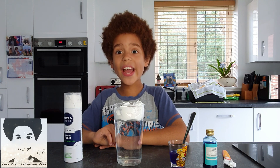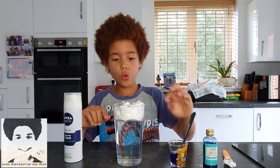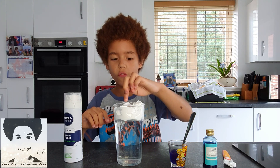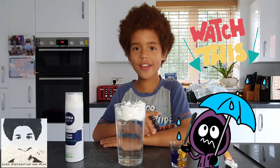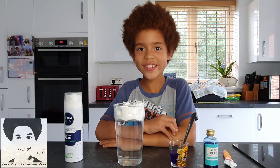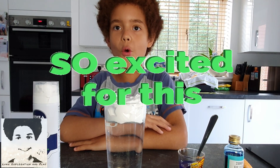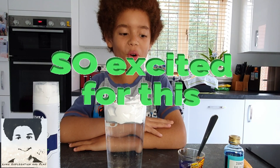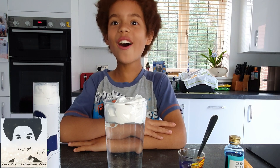Remember the shaving foam is like the cloud and the water is like the air. Next we will teaspoon the food coloring on top of the shaving foam. And remember this is storm out of a glass, so look out for the storm! Now the moment we've all been waiting for — we are going to start the storm in a glass.